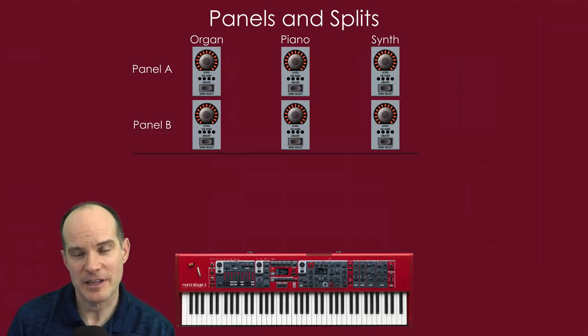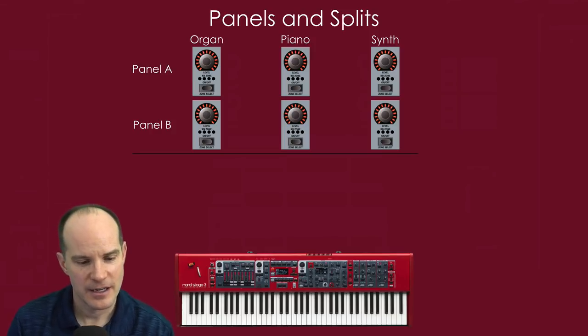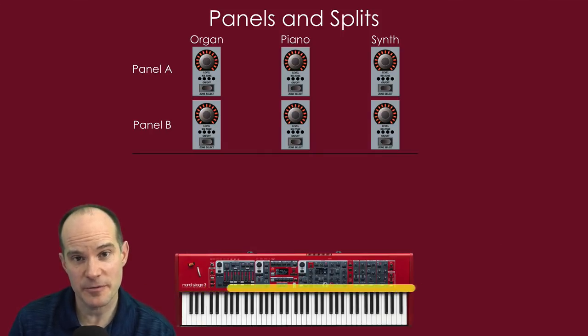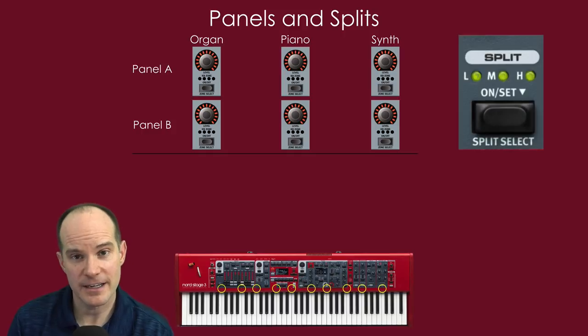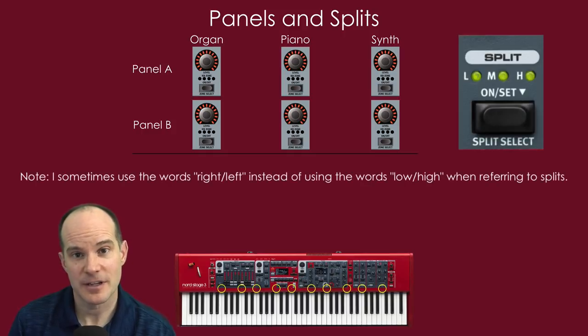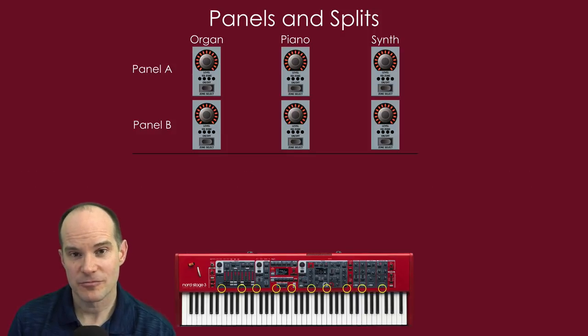Now let's talk about splits. The Nord Stage 3 can be split up to three times in a variety of locations — there are 10 locations where you can choose your split points. You can split once, giving you a left and a right. Split twice for left, middle, and right. Or split three times for four zones: a far left, a left-center, a right-center, and a far right. That is quite powerful.